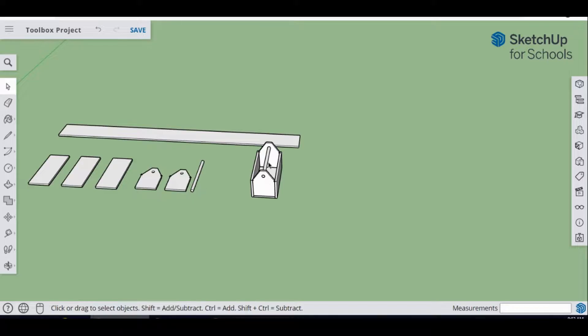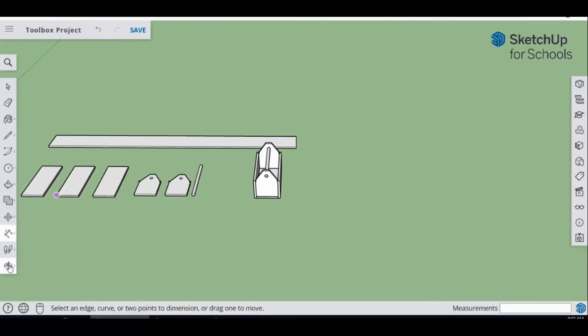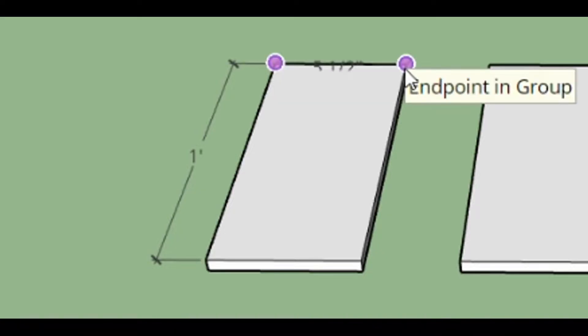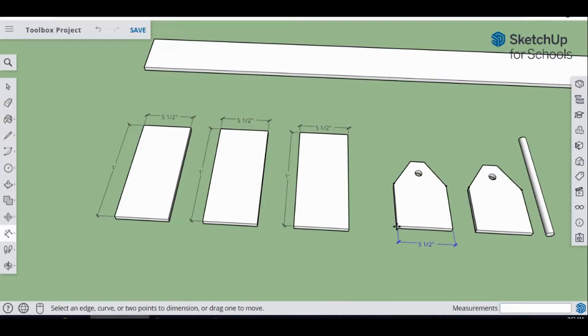Now we're going to label dimensions on all the pieces. Go to the Tape Measure and use the Dimension tool. On the first piece, go from top corner to corner — that should be one foot — and then from this corner to this corner, that should be five-and-a-half inches. Do that on all pieces. On the end pieces: end to end should be five-and-a-half inches, then five inches, then three-and-five-eighths inches, and one-and-a-half inches up top. Label the other end piece the same way.